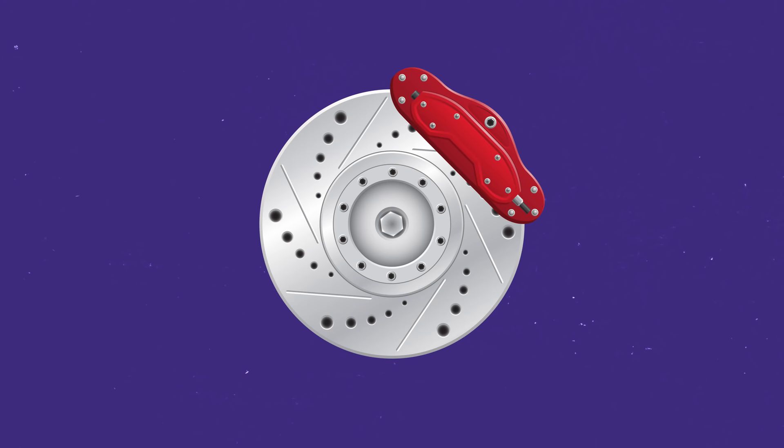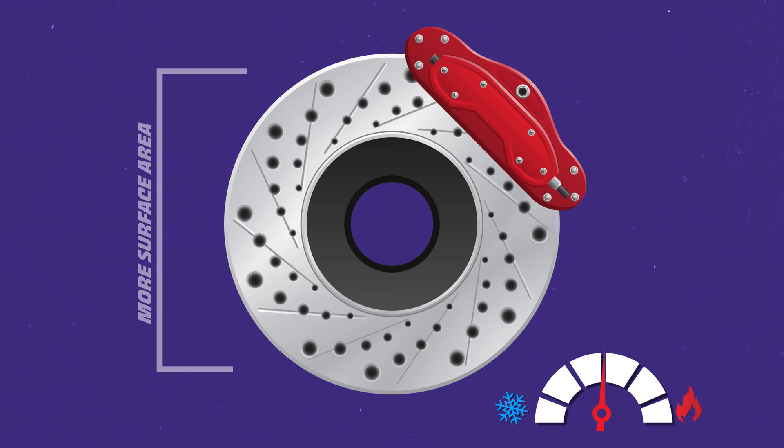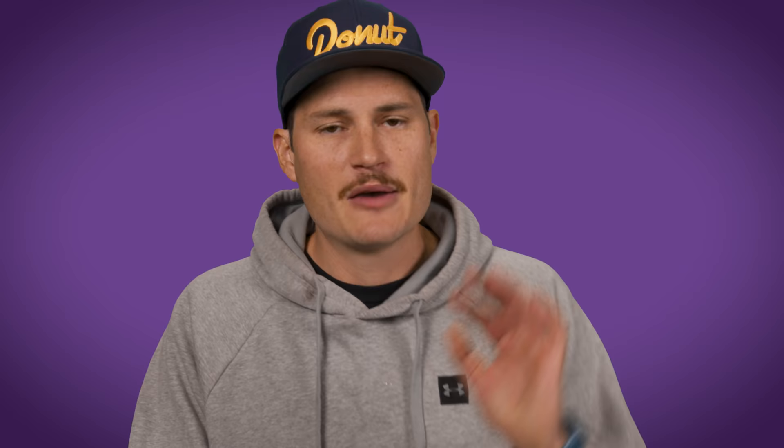Keeping a brake disc cool isn't just about the material — size and construction matter too. Big brake kits like the ones designed by Wilwood use larger discs. Larger discs mean heat is spread out more, and their greater surface area means more disc is exposed to cool air, all of which helps dissipate heat. Engineers will also design discs with vents, wave patterns, slots, grooves, dimples, and holes to increase surface area and create passages for hot gases to be channeled away from the disc.